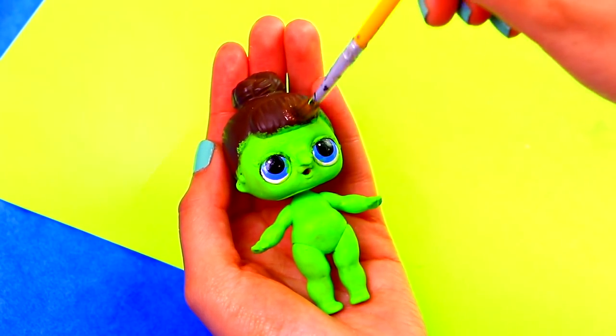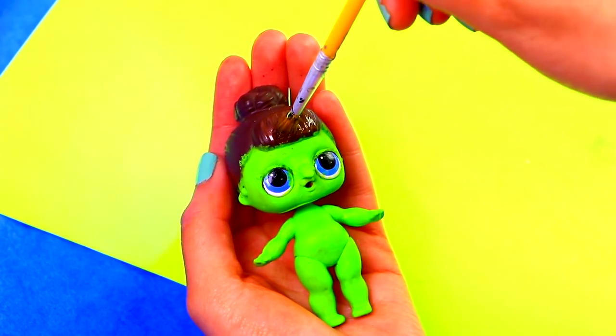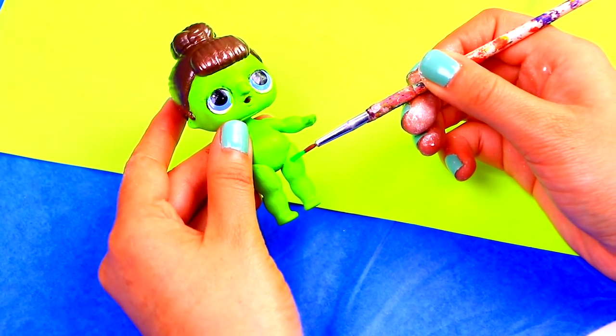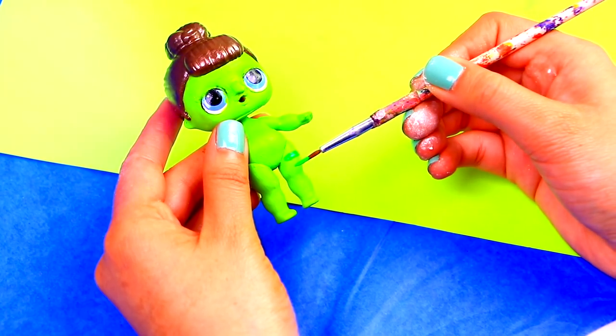We decided to paint her hair using this cool brown shimmery color — it makes her hair look so much better! Moving on to her clothes, for her tights, first paint all her legs using a super bright green color.